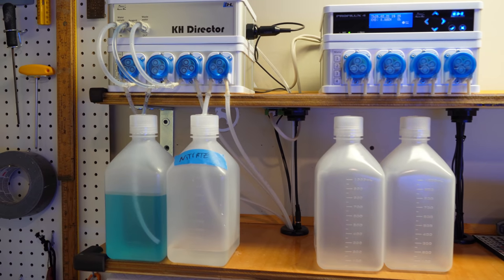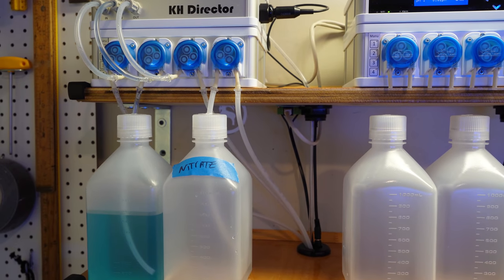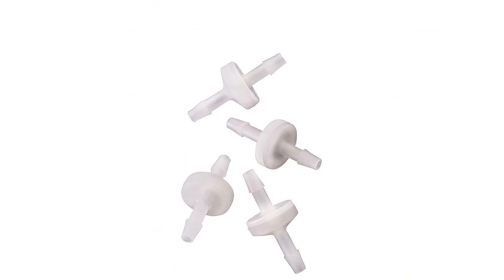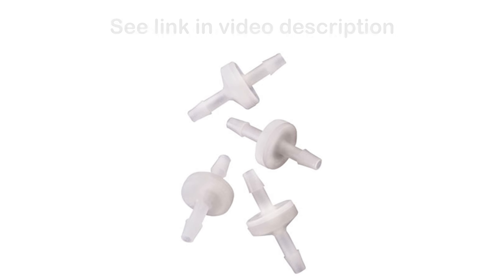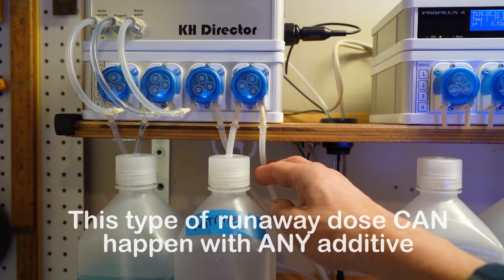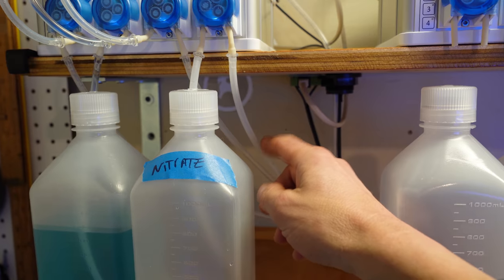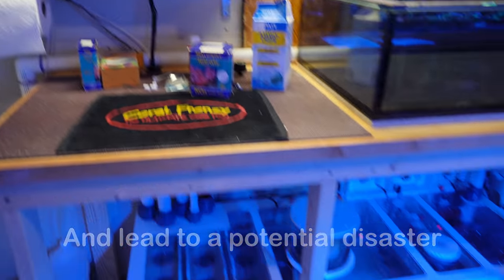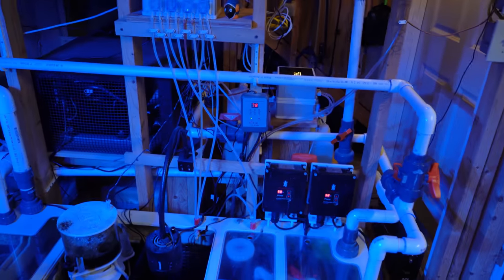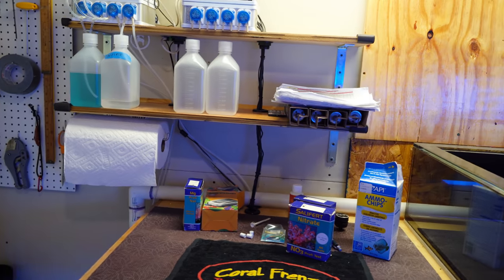So what am I going to do to prevent this from happening in the future? I'm going to use check valves and put them in line on all the quarter-inch tubing I use for dosing on the output tubing that leaves the dosing head. I'm going to have check valves on all output lines for everything I'm dosing — not only for this new system, but also for the current system. It's a humbling hobby, for sure.